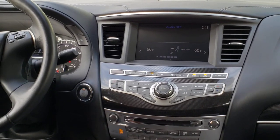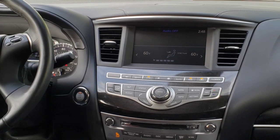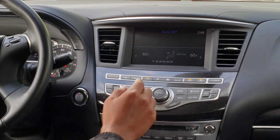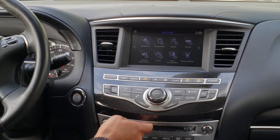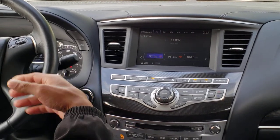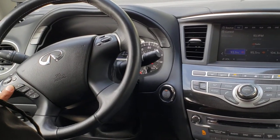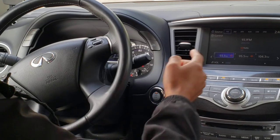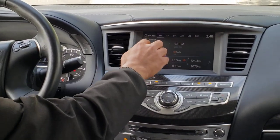One of the key features about our system is that it retains all factory features and functions. As you notice, the climate controls, the settings, the radio — all of that is still enabled in this car after getting the CarPlay system installed, including the steering wheel controls. The touchscreen is also operational once the CarPlay system is installed.